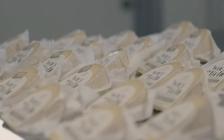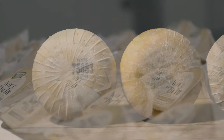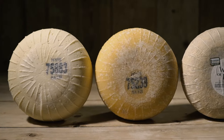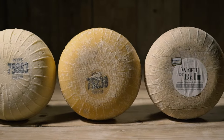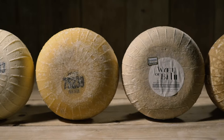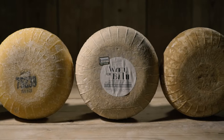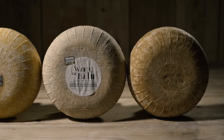After six months, our normal Wife of Bath is ready. We hold some cheeses back for between 12 and 18 months to be our extra mature cheeses — that's what our extra mature Wife of Bath is. It's a slightly drier, firmer cheese with slightly nuttier, more caramel, more fudgy flavours, and it has been particularly popular with people who like a slightly more mature cheese.